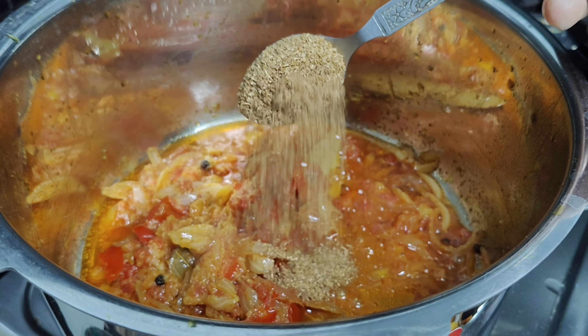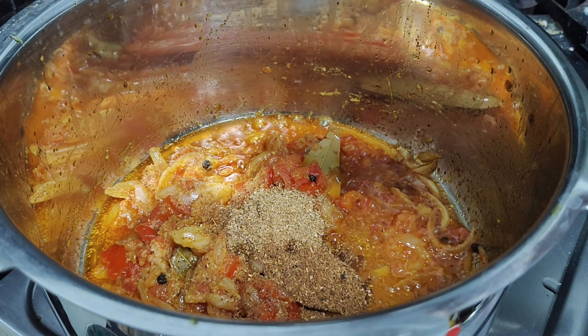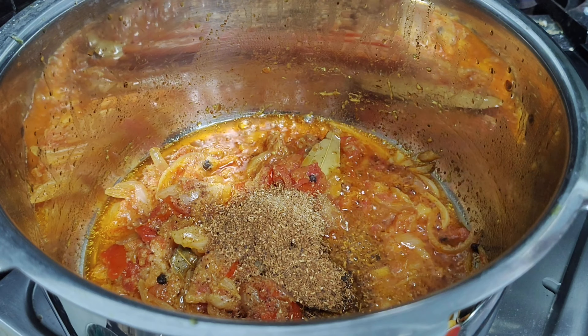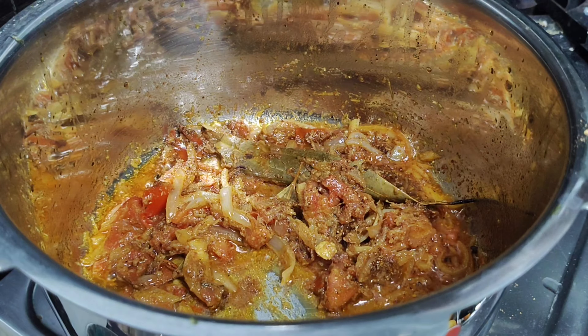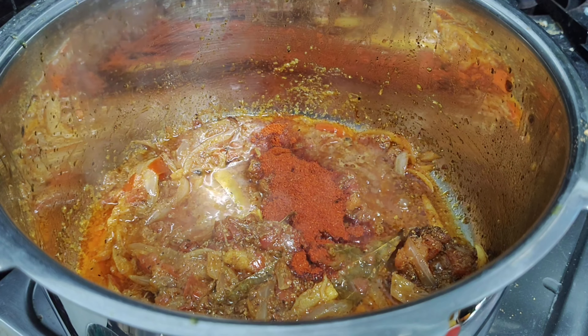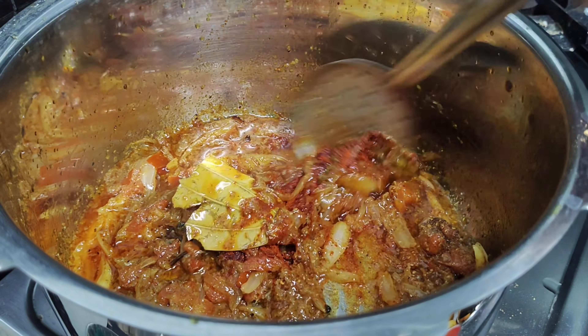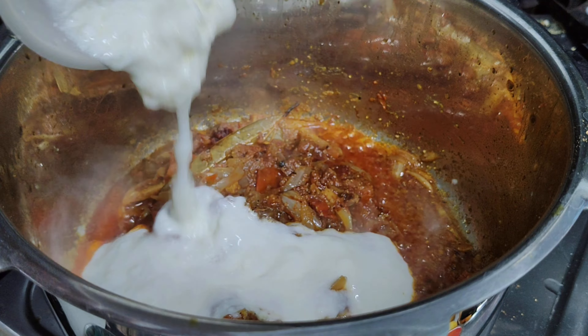I am going to add some sauce. After the hot sauce, mix with some water. Add 1 teaspoon of salt and 1 cup of water.